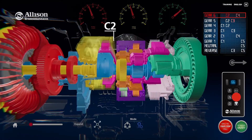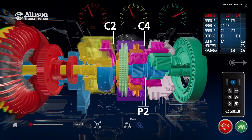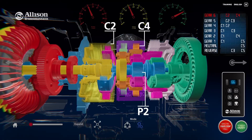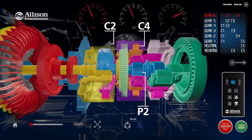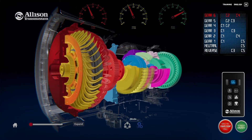Clutches C2 and C4 are applied in sixth range. The C2 clutch locks the turbine shaft and the P2 carrier together, and the C4 stationary clutch prevents the P2 ring gear from rotating. With the P2 ring gear anchored and the P2 carrier providing input, first stage output torque is produced at the P2 sun gear. P2 output torque is then transmitted to the main shaft.